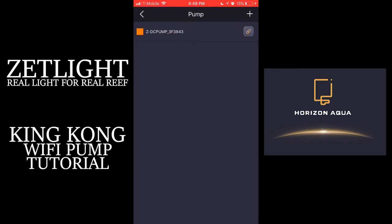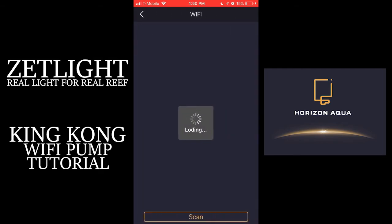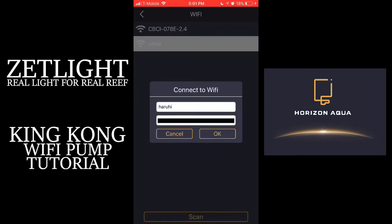Once you press that, it's going to take you back to the first screen. And on the paperclip sign, you will press Wi-Fi in order to connect it to your Wi-Fi network. If you don't see your Wi-Fi network, tap Other and enter the information that it asks you.